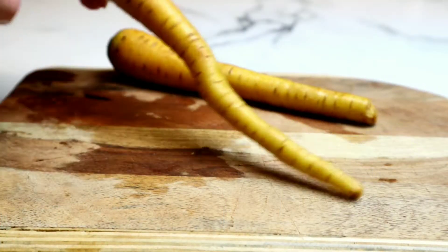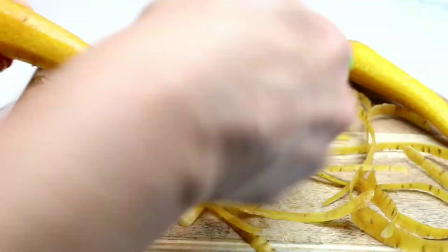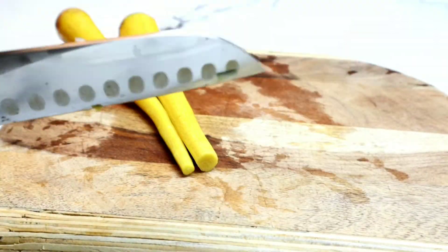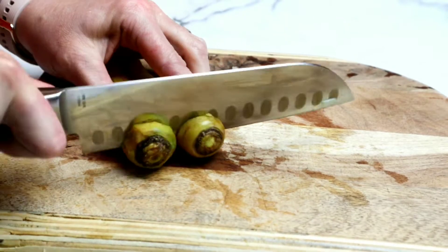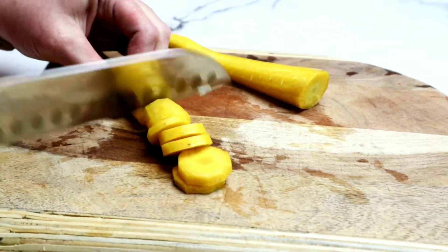Next, I'm going to grab some carrots. I'm using gold organic carrots here, and I'm just peeling them. Then I'm going to just slice them up. Carrots are going to add a deliciously sweet flavor to this dish, and they're rich in beta-carotene, fiber, potassium, and a lot of antioxidants.